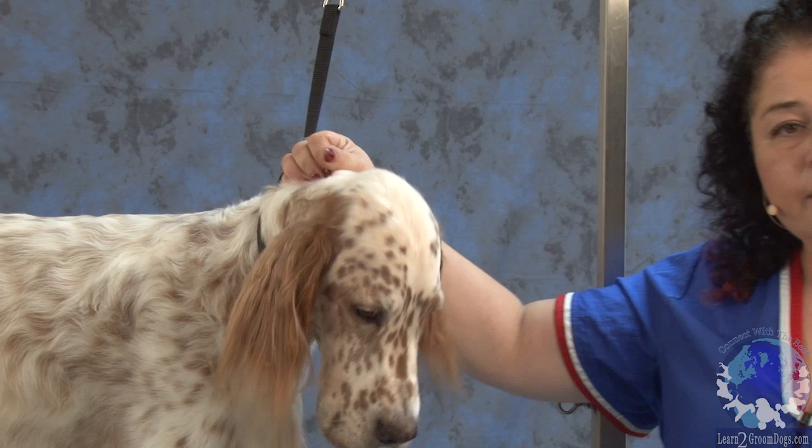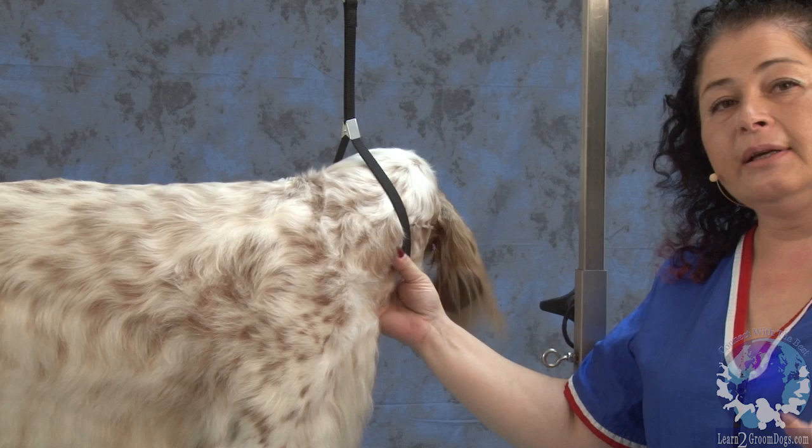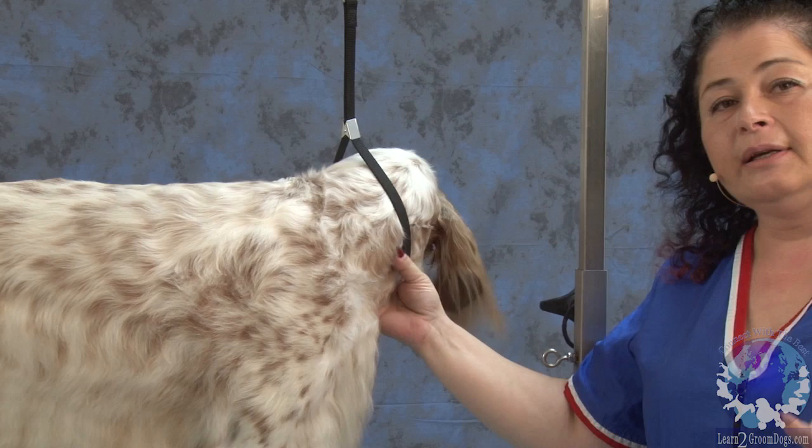I'm going to try and keep every part of this dog — everything: head, body, feet, furnishings — as natural as possible. In my opinion, they're soft and elegant, and sharp edges, even on the furnishings, kind of take away from the softness and elegance, so I like to keep it natural.